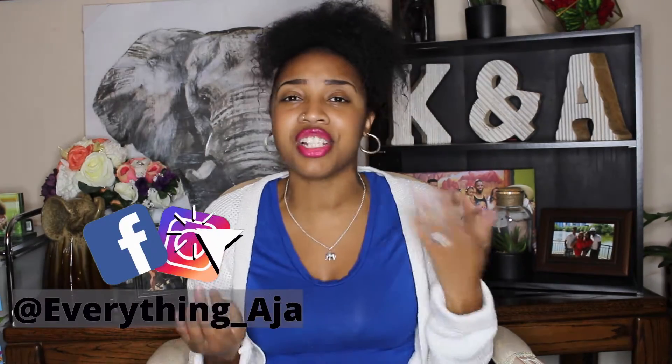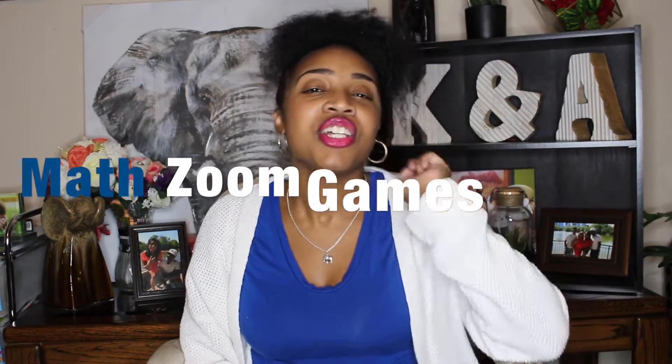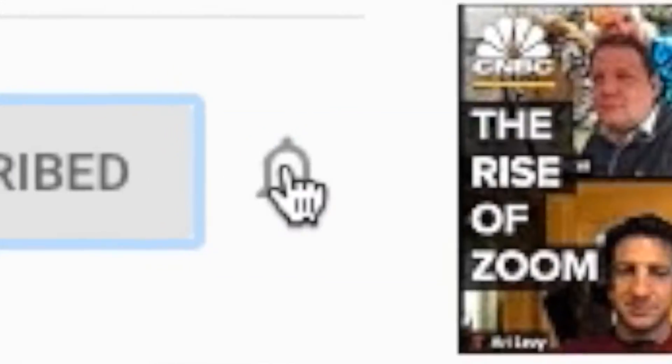Hey fun people! Welcome back to Everything Aja. If you're new here, I'm Aja. Here on Everything Aja, we are all about living life the fun way. Life is just way too short, so you have to make everything fun. We are all about building a community dedicated to shaping the future through fun and education. So why not do that even in math?